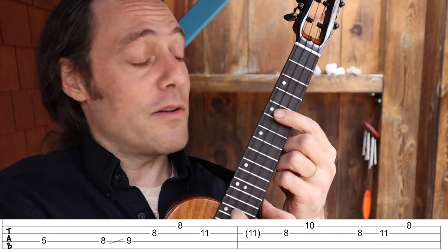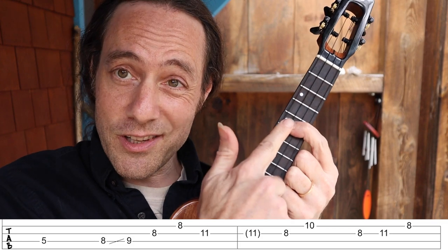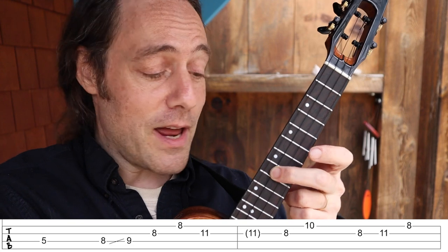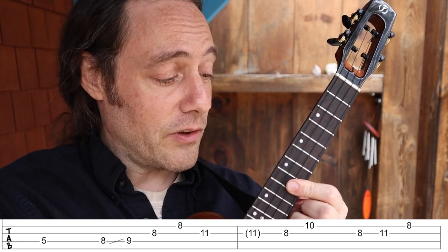The same pattern is moved up to the F chord, so it's a little trickier. Start here at the fifth fret. Middle finger now is at the eighth fret. And from there, it feels the same.